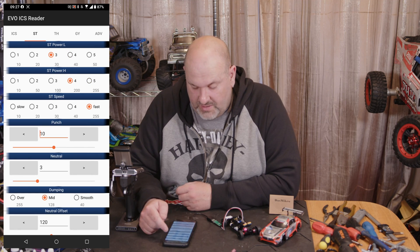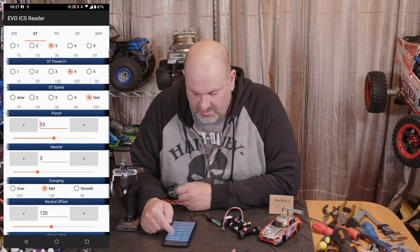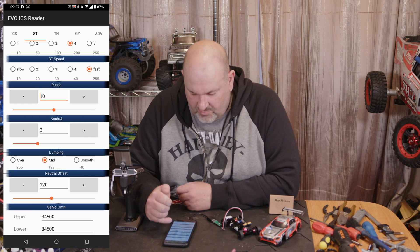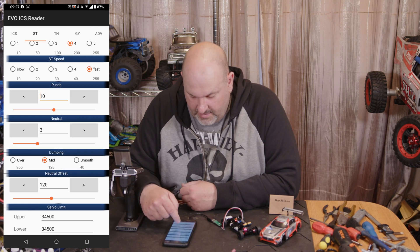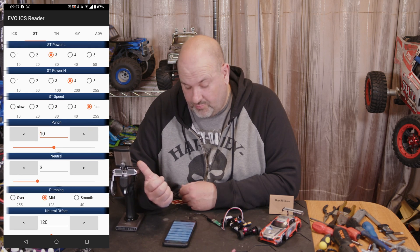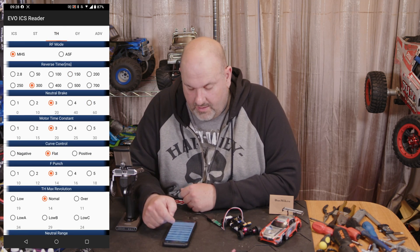You've got all the same settings as on the PC: steering power, low power, high power, steering speed, punch level, and then your neutral zone. Where it says 'Damping', I think that's the softening for when it comes to a stop. You also have neutral offset and servo limit — those are your endpoints. So if you haven't got a pro controller to set your endpoints easily, you can do it in here.